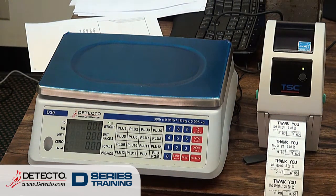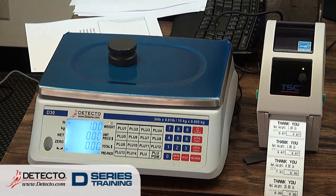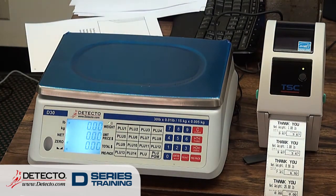The backlight — you may have already noticed — whenever it's at zero, it goes off. But if I put this one-pound weight on the scale and leave it on there, the backlight will stay on as long as there's weight on the scale. But as soon as it comes off, it times out and it will go off.